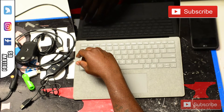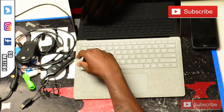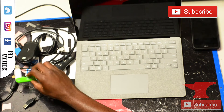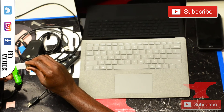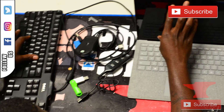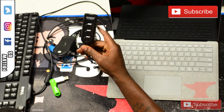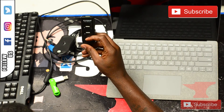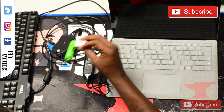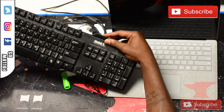Hey YouTube, thank you for tuning in to another Cell Phone Smith tutorial. Today we're installing a fresh version of Windows 10 on the Surface Pro laptop. You will need a USB hub with a few USB ports, Windows 10 on a bootable flash drive, a mouse, and also a keyboard to complete this repair.